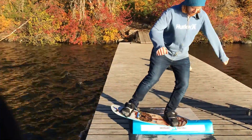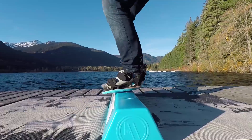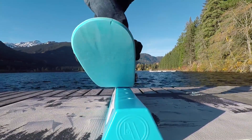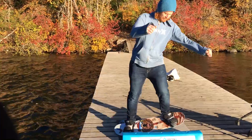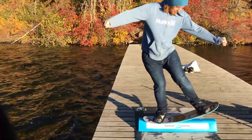The first trick I'm going to go for is probably one of the easiest combos, which is a nose press into a tail press and then coming off nice and smooth. I think the key for the nose-tail press combo is keeping your body relatively centered and then moving the board underneath you rather than trying to move yourself over the board.